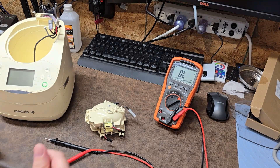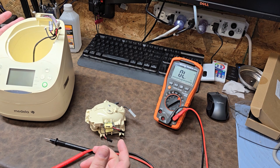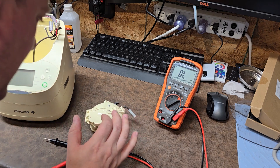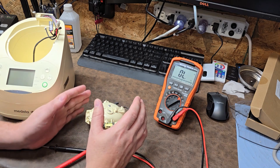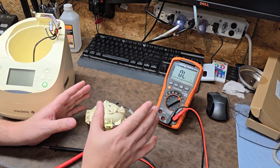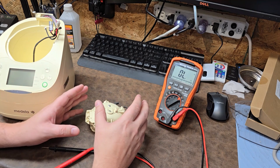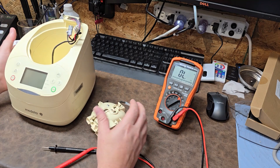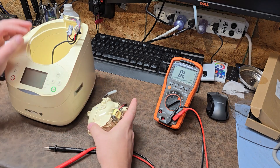Welcome back to Better Biomed. Today I've got a Medela milk warmer that's not heating up, so we're going to take a look. There are some interesting things about these Medelas. In past videos I mentioned that heating elements are all on or all off - that was generically speaking, referencing earlier generations of medical equipment. This one is actually kind of special - these are very intricately designed pieces of equipment.